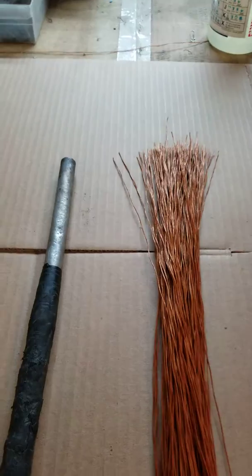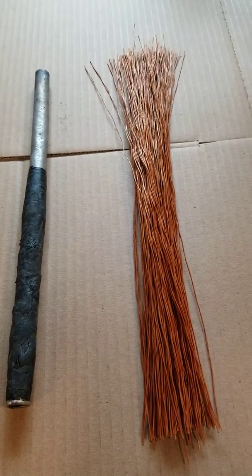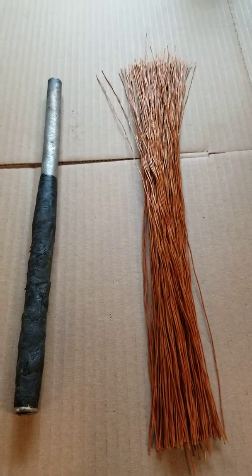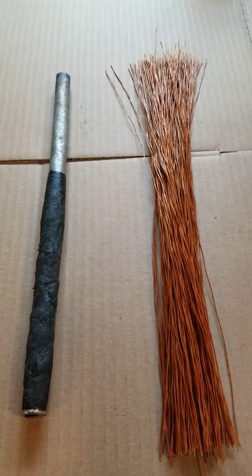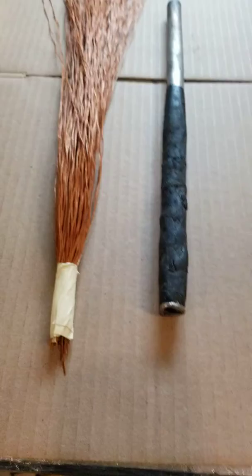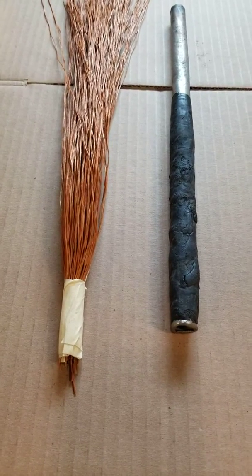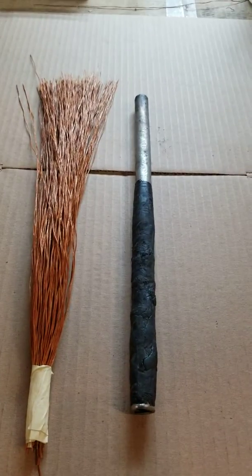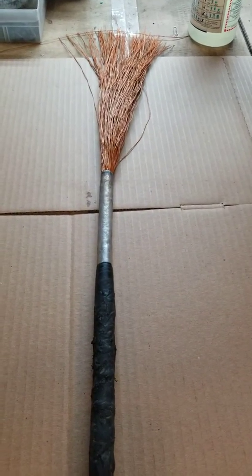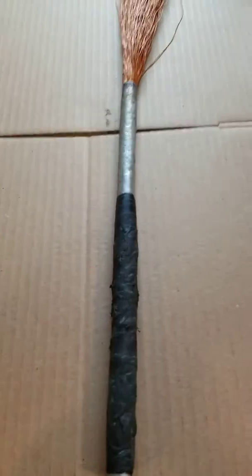Here you will notice I have selected the appropriate amount of brush fiber to fit snugly into my pipe without being loose. Put a piece of tape on the end of it to keep it together while you insert it into your stainless steel pipe.